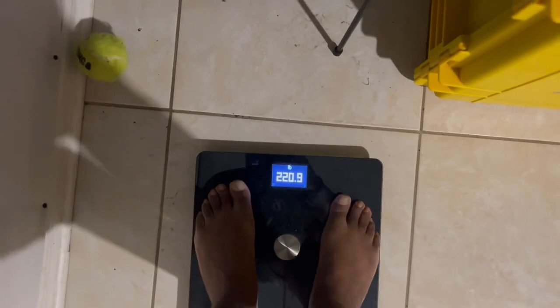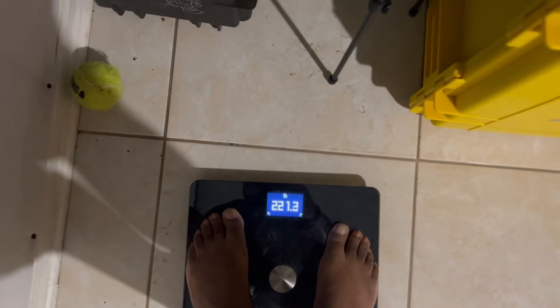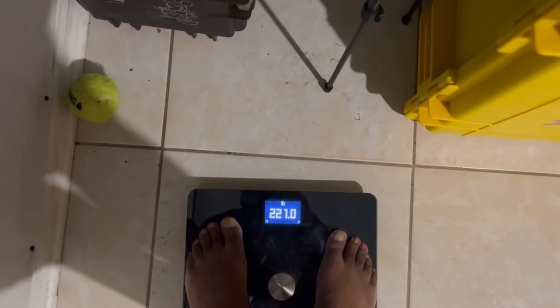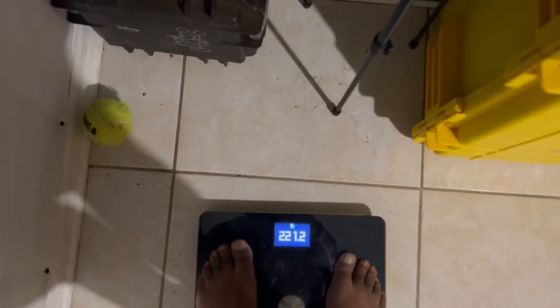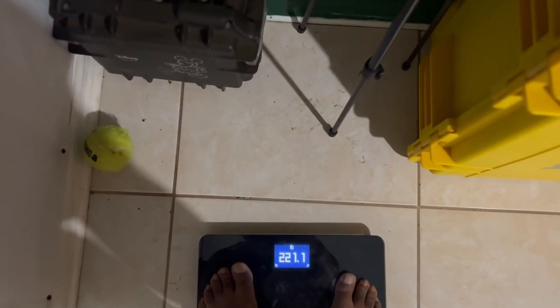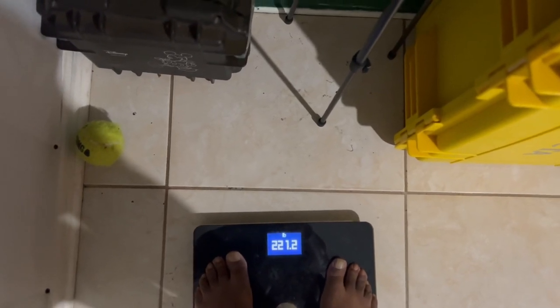All right, stepping on the scale. As you can see right now, I weigh 221 pounds. I like the scale because it's also Bluetooth to my phone and it keeps up with my weight, water mass, and all sorts of stuff. I'll show that to you later.